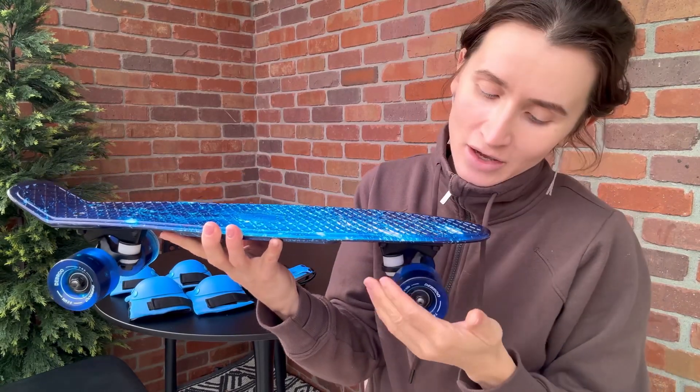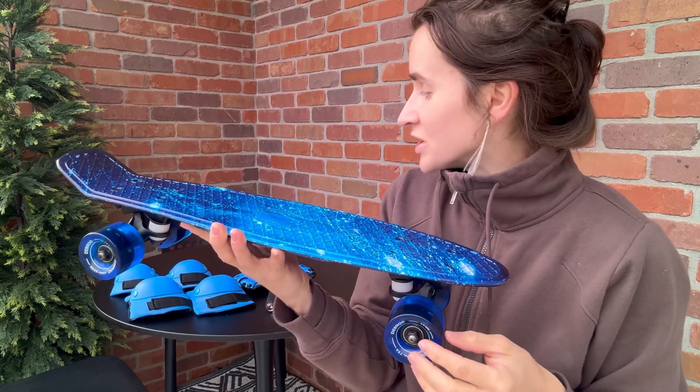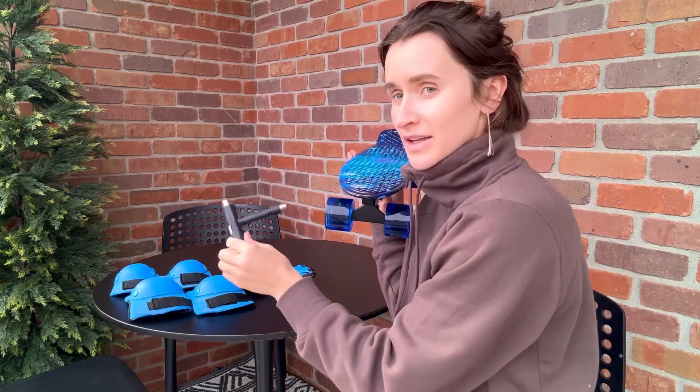Hello shoppers! Today we're checking out this skateboard set which comes with protective gear and a skate tool.